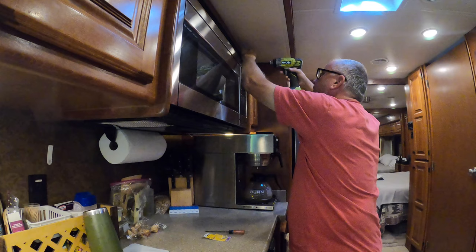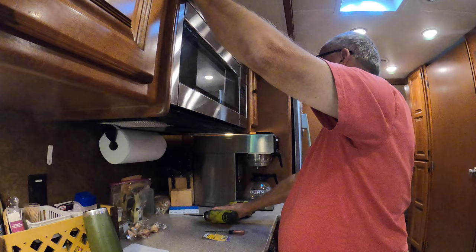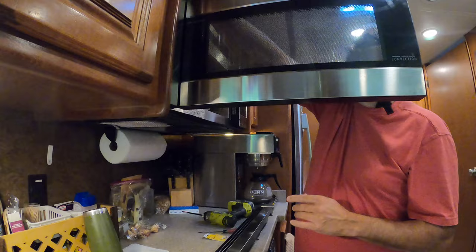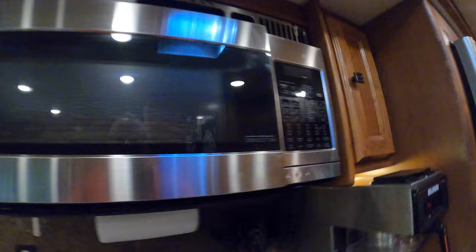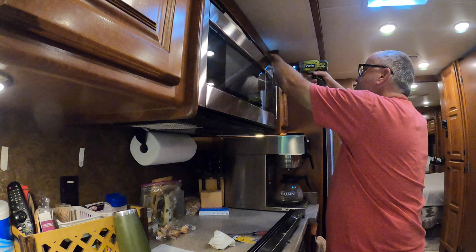I'll start up here and pop the door open. So what you have is there's one screw here — we'll take that out — and then this sits on two little hinges that you just pop up and kind of got to move around. So I'll close that for now and see what we can do.